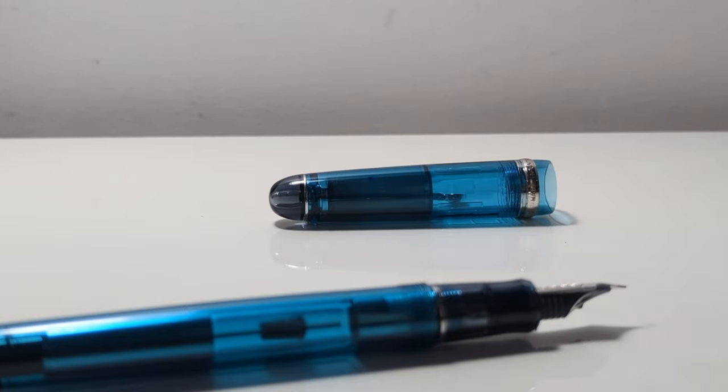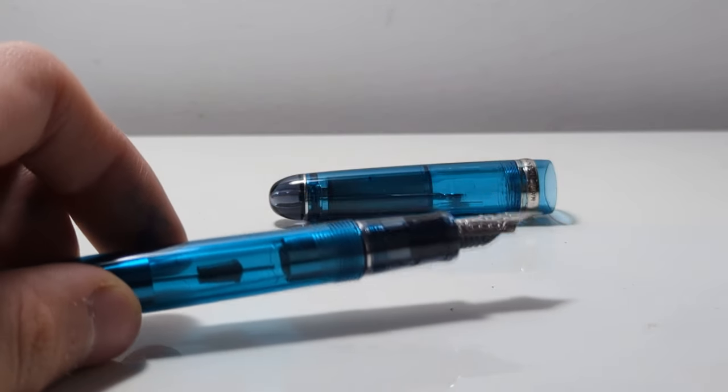They want to feel how a gold nib feels like. And then they get this pen and it comes faulty like this. Do you really expect a beginner to send this pen to a nibmeister or to be able to tune it themselves? I don't think that's fair. And even disregarding all that, why are we still giving pen companies breathing room when it comes to quality control issues? This is such a common issue when it comes to fountain pens. I don't think it's fair.